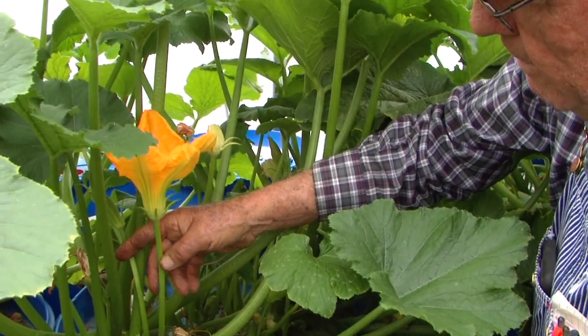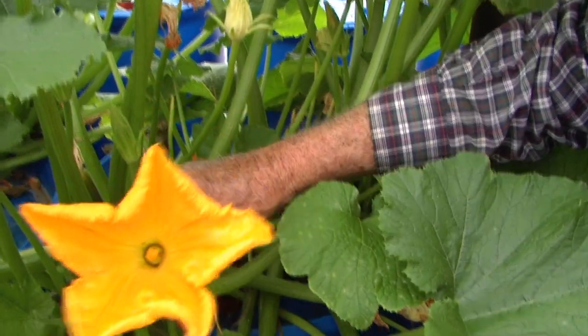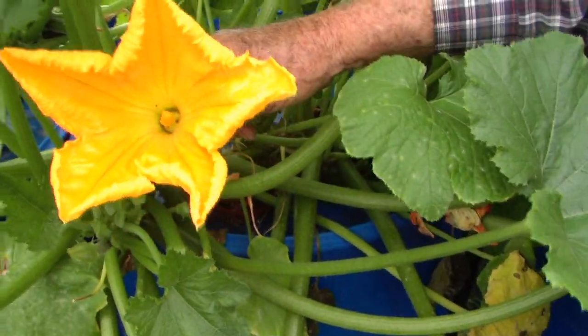We're going to show you a little better here. This is the male bloom — it's open, and you can see how it's got the pollen down in there on the stamen.